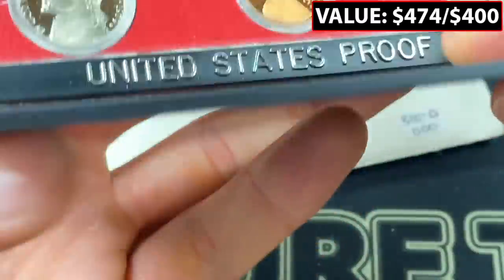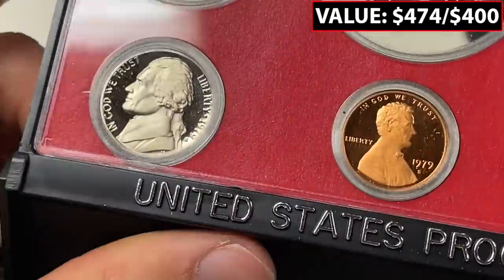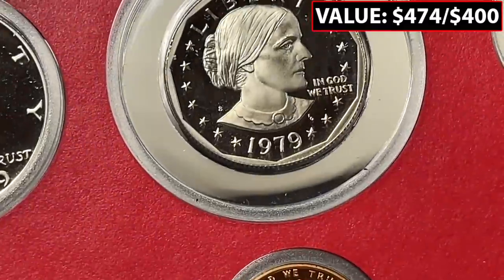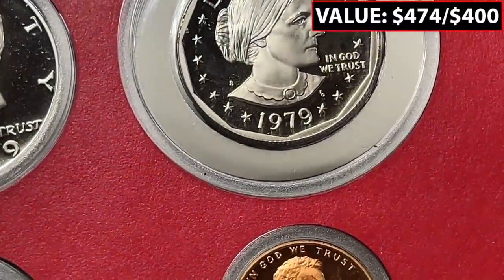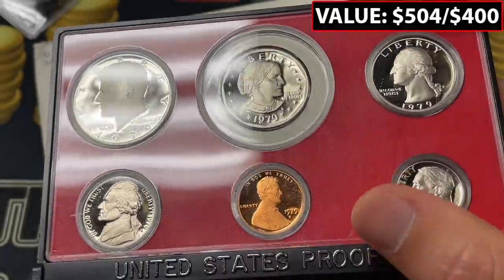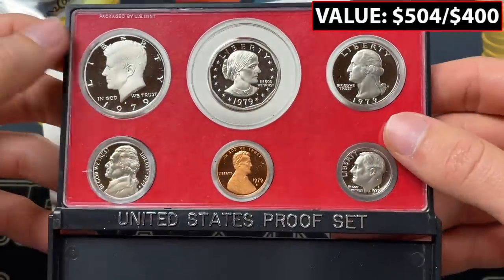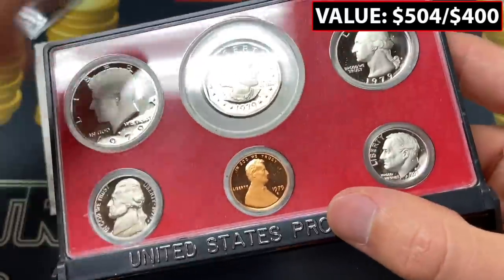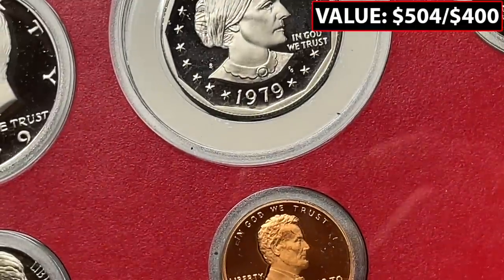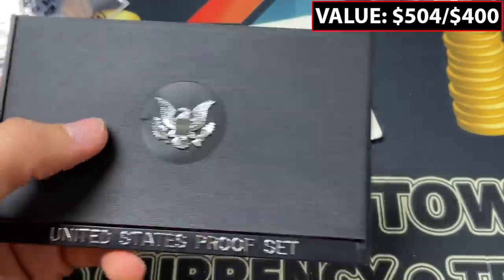This is exciting — a type 2 S mint mark, kind of like a filled S. These coins look really good. The S is most valuable on the dollar coin, but there are two different versions of the S mint mark. He would have put it in here if it was a better one. You can tell based off how the serifs are angled, and for a while this was a more rare and expensive variety than it currently is. But this is the full set and certainly a special coin.